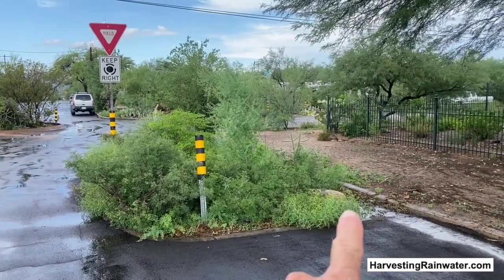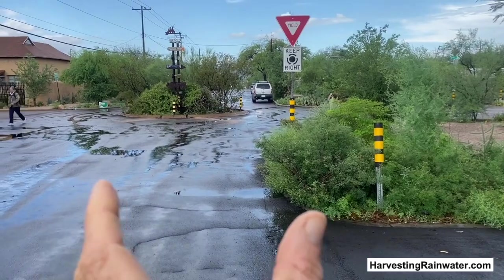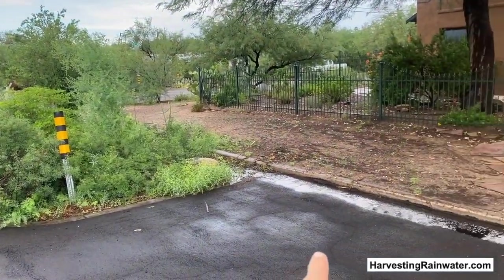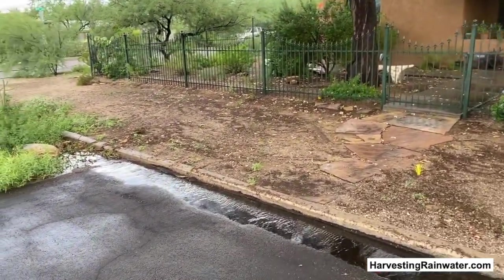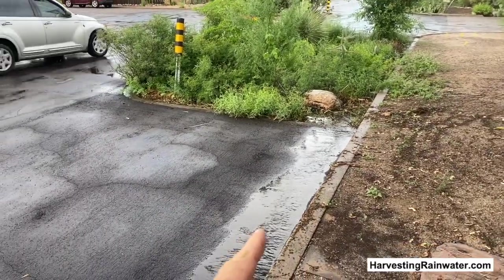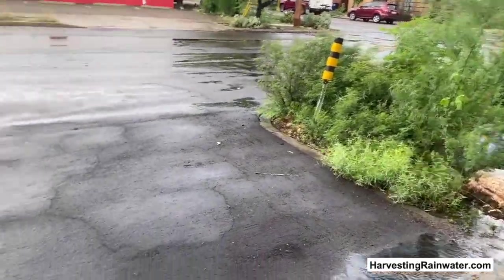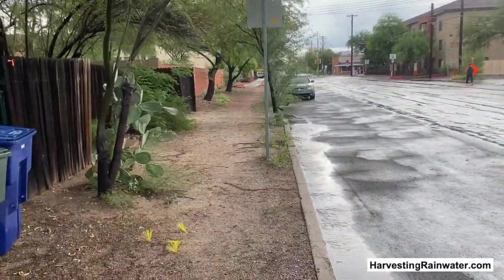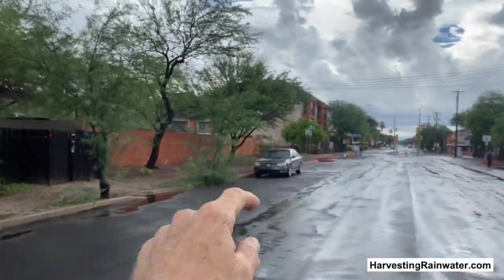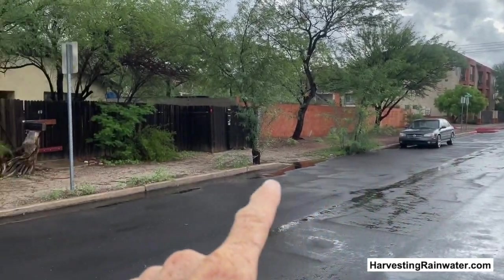Here we are at this street-side water harvesting basin or pullout that has been built out into the street to narrow the street, calm and slow traffic, and grow vegetation that will help shade the street and cool it. About 10-15 minutes after the rain stopped, we got a really nice intense storm with runoff flow. You can see water is still flowing into this water harvesting chicane, coming from upstream - there are some student housing apartments behind those trees, and off the roof and parking lot of that complex. It's just a ton of pavement, so water is still pouring off of that and coming along here.